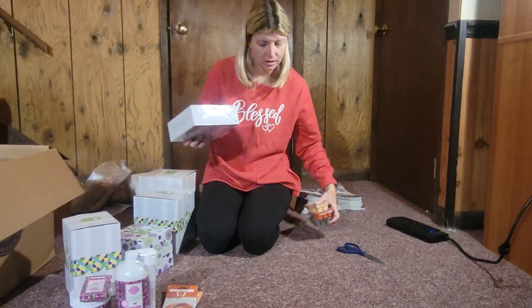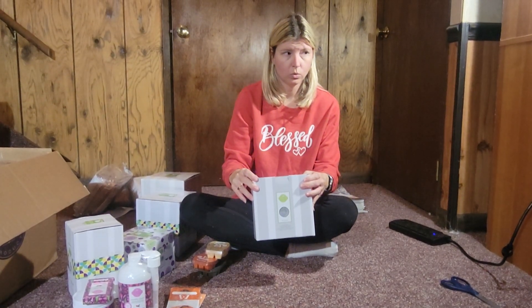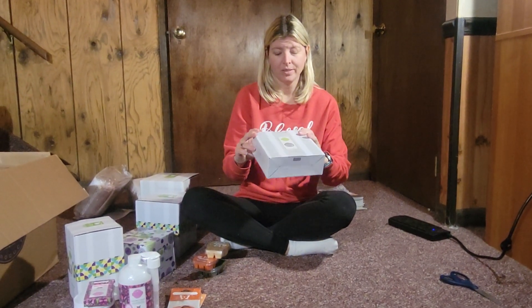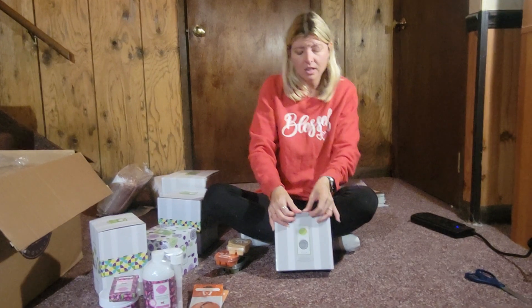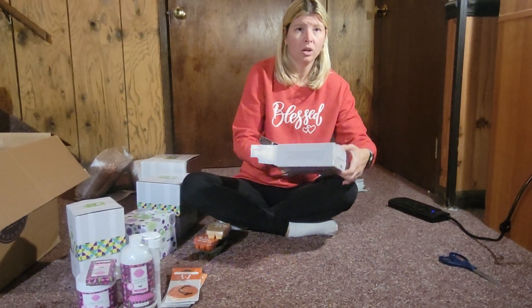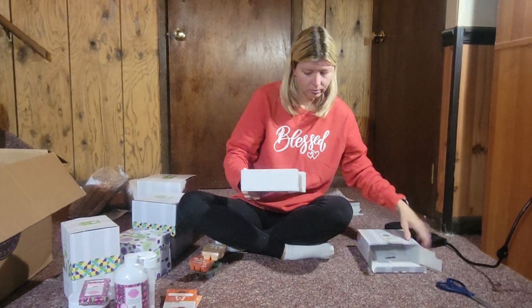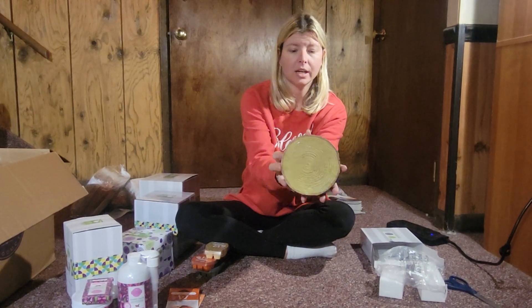One of the amazing accessories we have at Scentsy — in the bulbs and accessories section — is stands for our warmers. The stands conceal your cords. I have one where it's kind of hard to conceal, so I'm hoping this one is different. This one is really cute because it's the wooden stand — it looks like a block of wood. On the back it has the little Scentsy logo on the side.